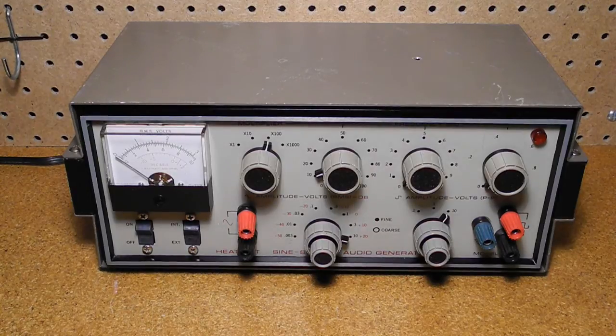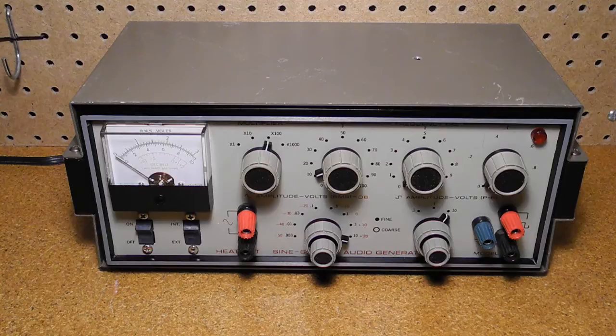I received this unit in September of 2014 from a generous person who offered it to me for the cost of shipping, provided that I make a YouTube video about it. He also gave me an IM-12-12 digital multimeter that I've covered in another video. I was told that both units came from Pittsburgh State University in Pittsburgh, Kansas. The unit came well packed and double-boxed and looked to be in decent shape. It was complete but came with no manual or test leads.